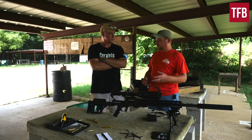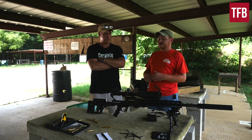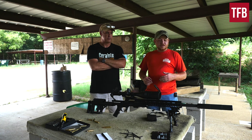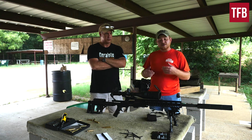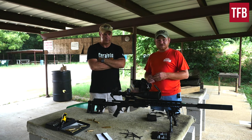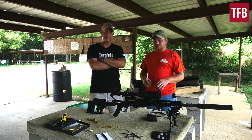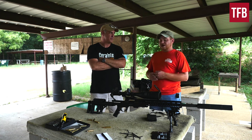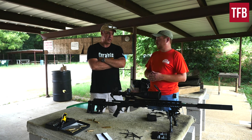One thing I do like about KeyMod is that it keeps the weight down — there's not enough material there to be heavy, but you can still mount stuff to it. The Mod X is super light. With the scope and suppressor we were looking at 14 pounds for the rifle with a full mag. Without the scope and suppressor we were down to 9 pounds. I've tested AR-15s that are heavier than this, and it still absolutely handled the recoil.